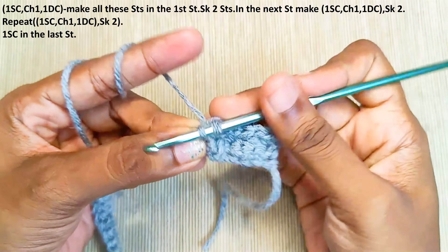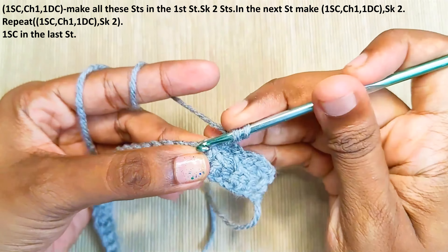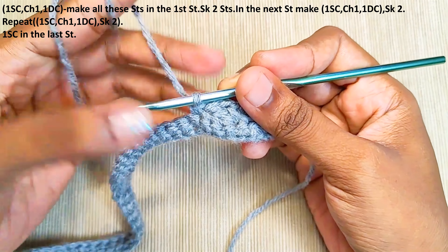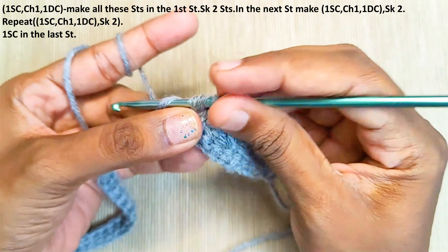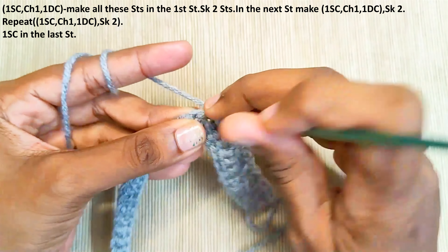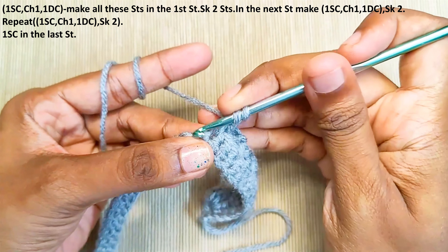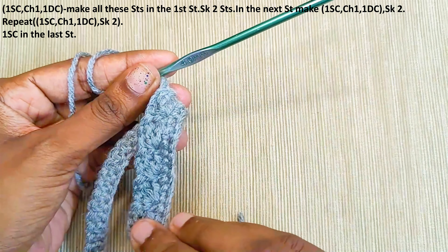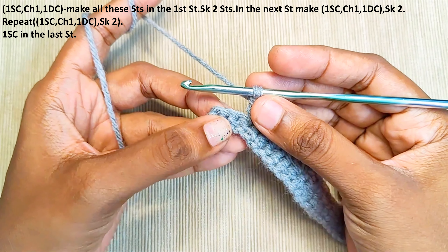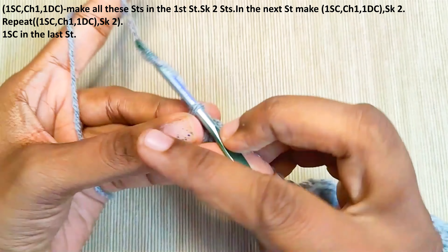Skip 2 and repeat the same in the next stitch: 1 single crochet, chain 1, and a double crochet in the same stitch. Repeat this across the rest of the stitches. At the end you will have 3 stitches left — skip 2 and in the last stitch make 1 single crochet, chain 1, and turn your work.